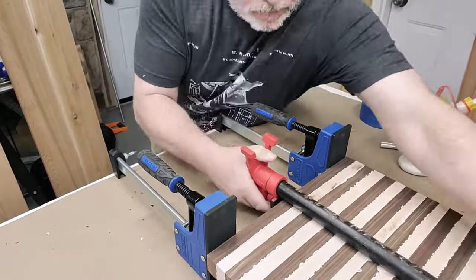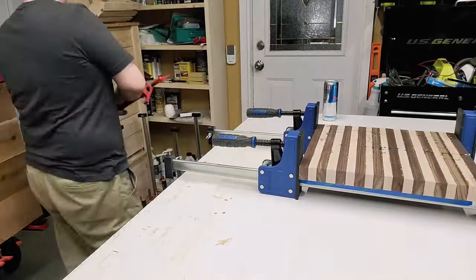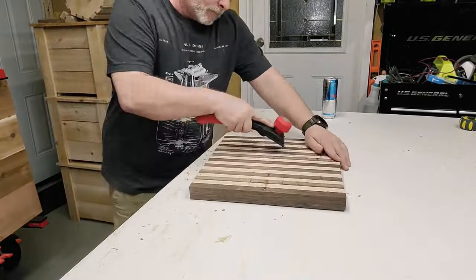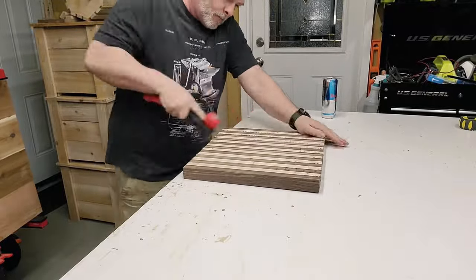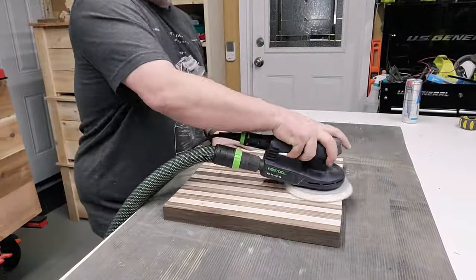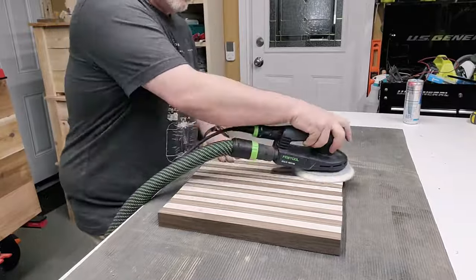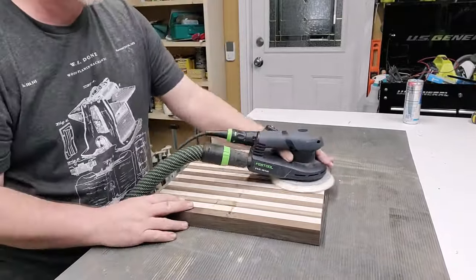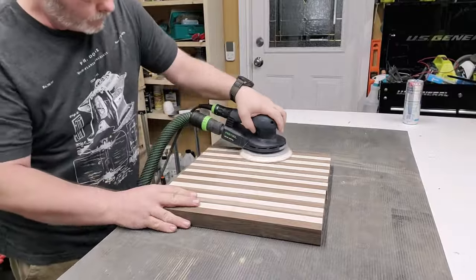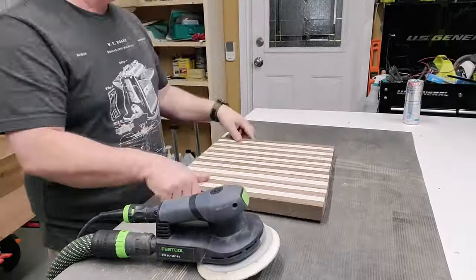We're going to glue some strips here I cut up off camera. I ended up making them about an inch and a quarter tall. I'm going to sand them down to just under an inch and a quarter once it's all said and done. I sanded these to about 120 grit before putting them on the CNC machine.